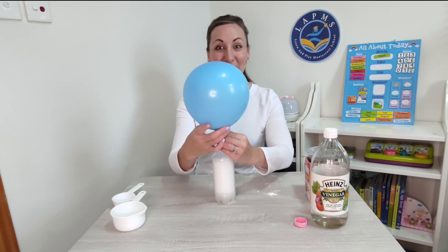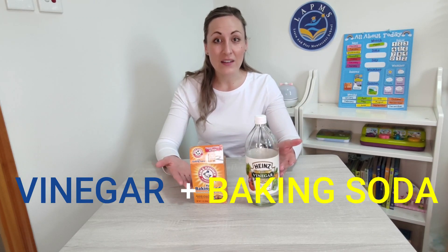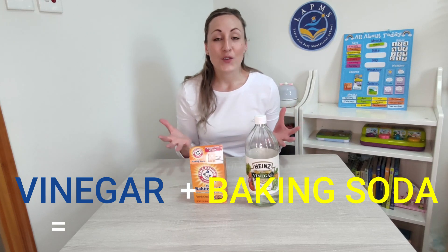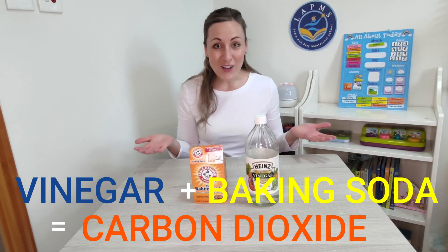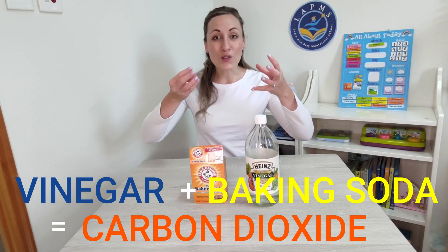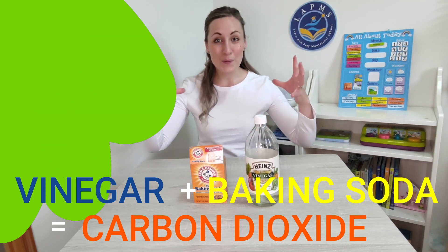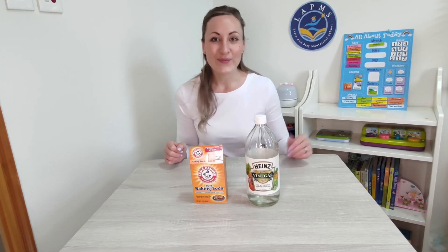Has your balloon blown up too? So what just happened in that experiment? Well, mixing the vinegar and the baking soda together created a new gas called carbon dioxide. The carbon dioxide floated up into the balloon, making it inflate — or making it blow up. Now you know how to blow up a balloon without using your mouth. From everyone at the Learn and Play Montessori School, see you next time.